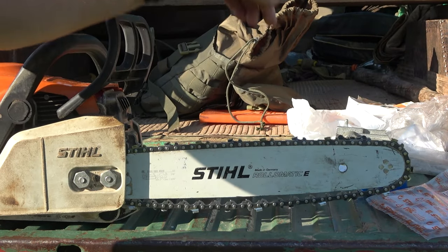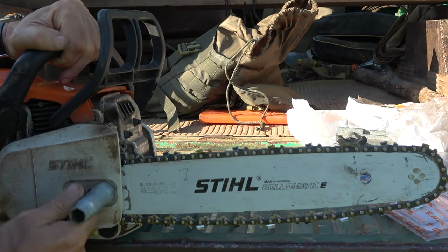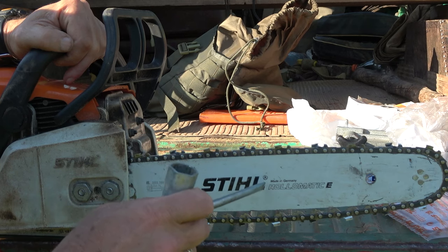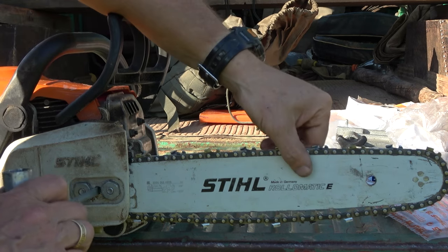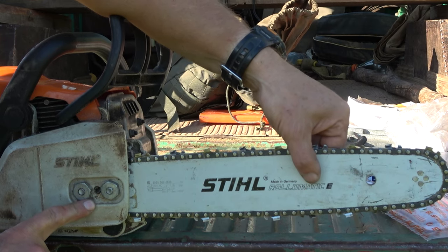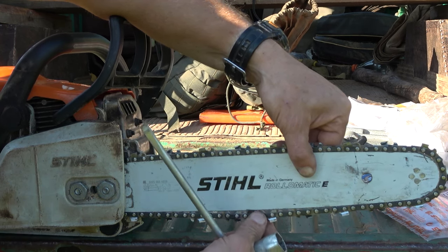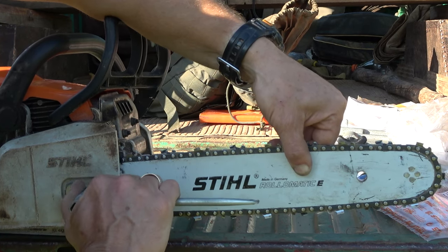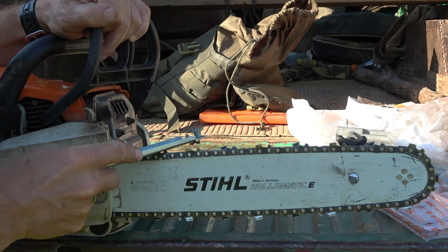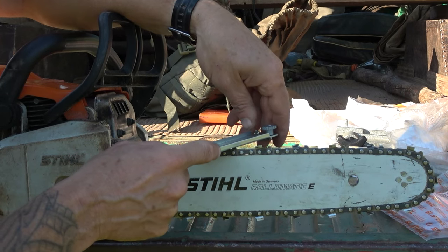We can see we have too much slack in the chain — that is not good. We open the release here and here, and you'll notice that the chain bar drops down a little bit. We'll adjust the chain. When you want to sharpen your chain, make the tension a little bit harder than you normally would, and just close the front here a little bit. Then with your round file you can sharpen the chain, and you'll notice you have to do it at a special angle.